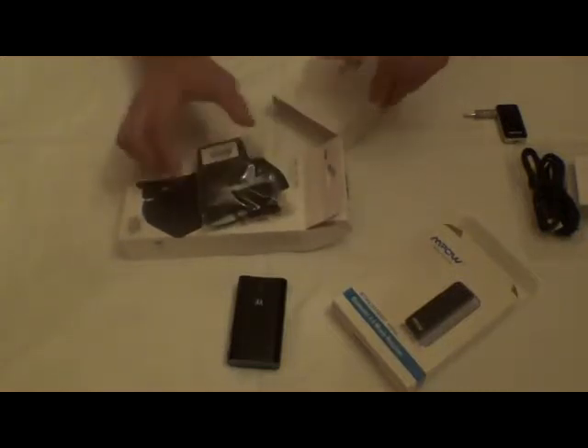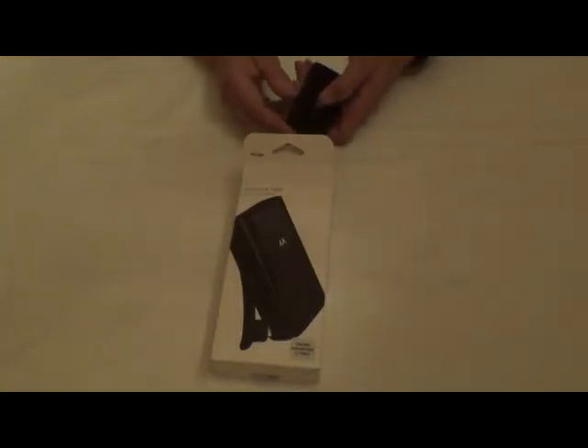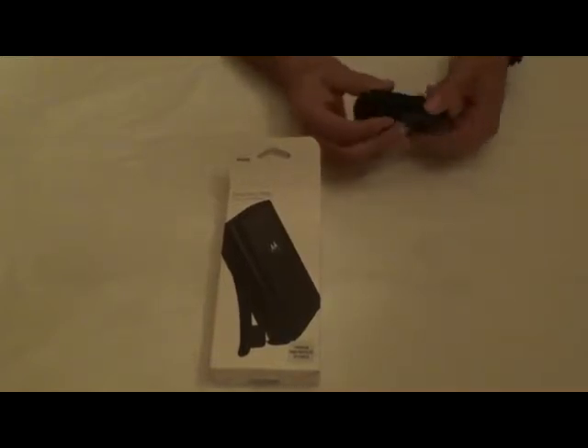As far as this goes, it actually comes with a charge cable. The way this works is — I've been using this, as you can tell — there are only two lights right now. Normally it'll be four when it's fully charged. You just press the button to find out what your charge level happens to be.